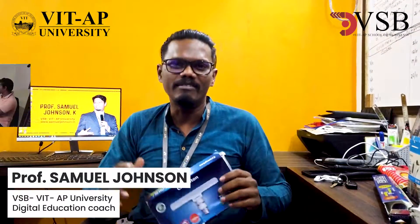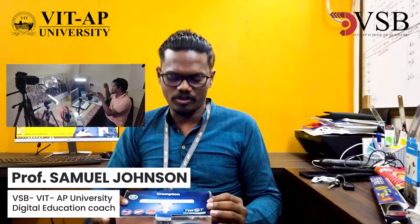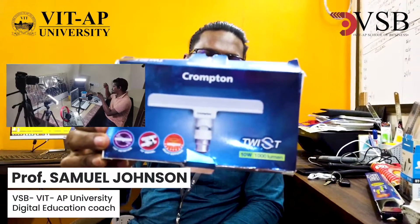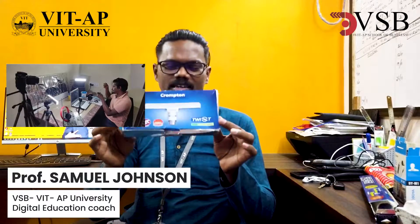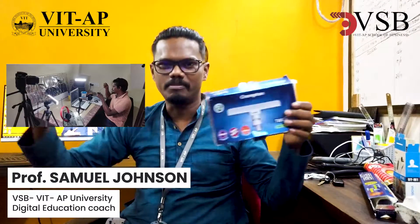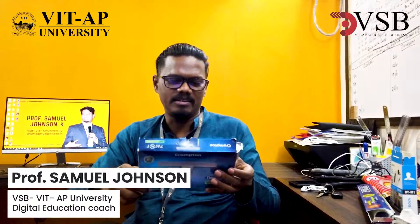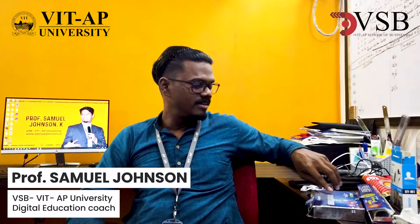If you want good lighting for your studio, I'm using one called Crompton — it's called the Crompton Twist. It's available in Crompton, Havels, Philips, and many others, but I'm using Crompton. It covers around 160 degrees, and you can just keep two lights on each side for lighting.